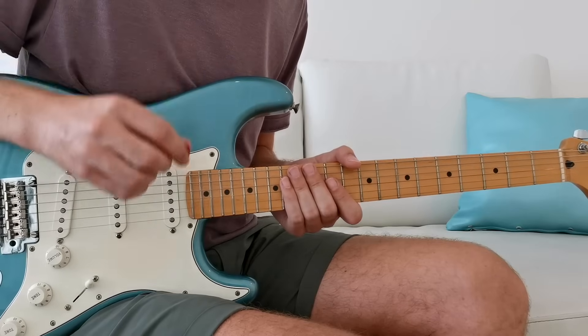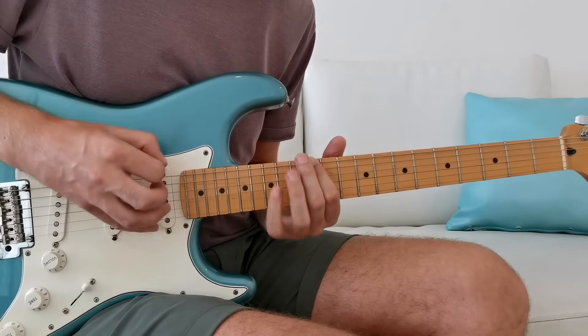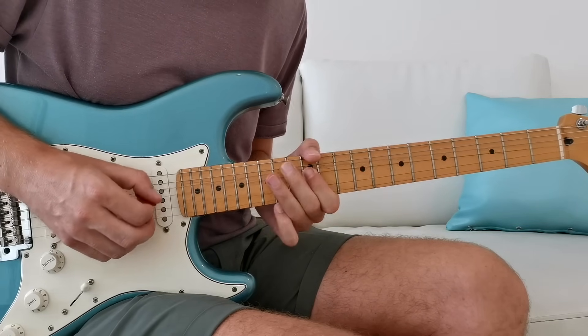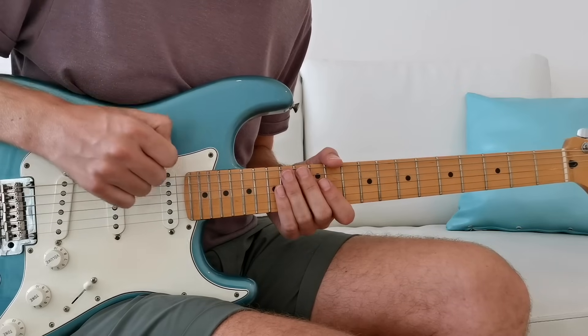If you want that ultra bluesy sound, you can of course play the E minor scale over the E major key. I ended with a lick like that just to show the possibility, but it's kind of out of scope of this video.